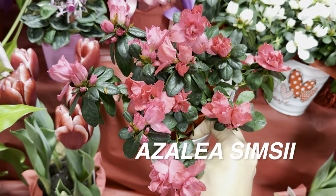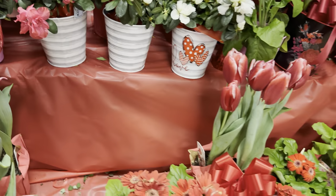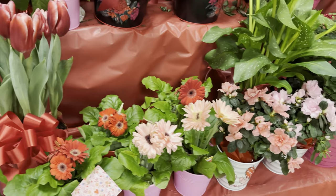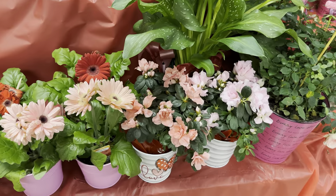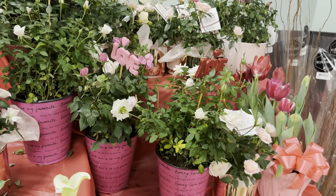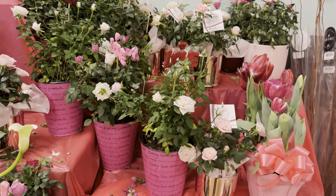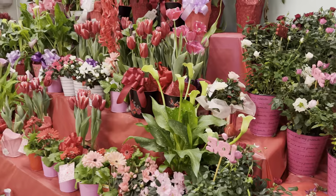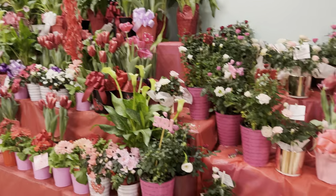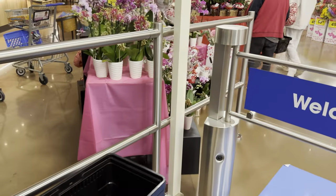I'm curious to see if a lot of people will buy these azaleas, and after Valentine's, if they will clearance them out — because if they do, I will definitely buy a couple of indoor azalea. That's something that's been on my bucket list. I don't really see a lot of houseplant collectors actively looking for blooming plants, but I do think they would be a nice addition.